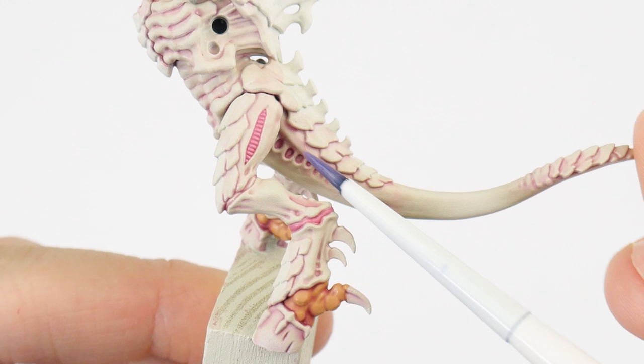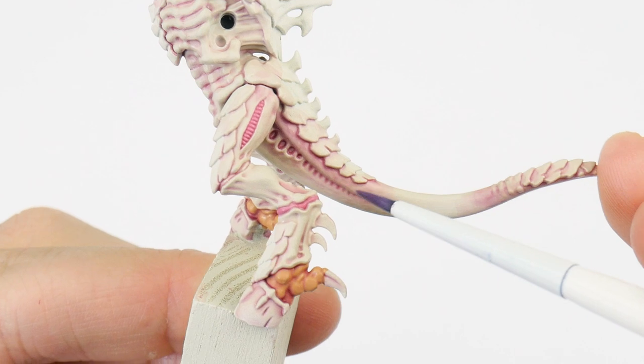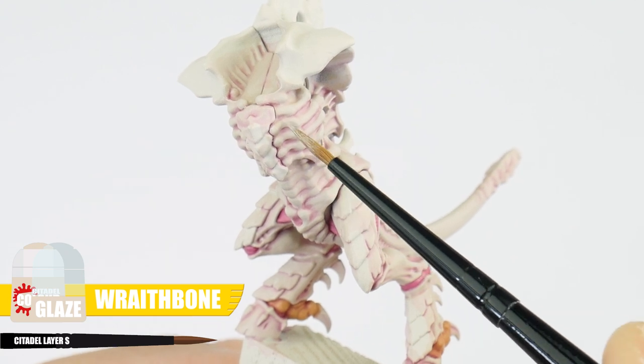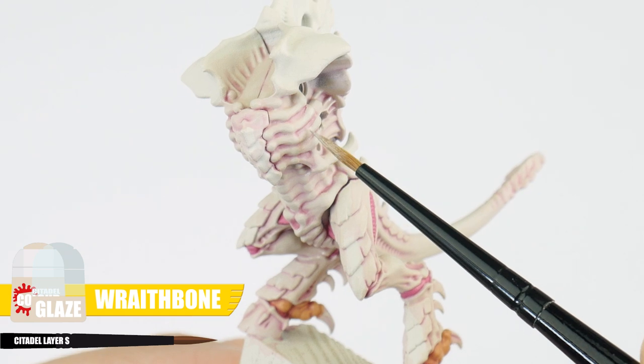Apply it in even thin layers, letting each layer fully dry first. If you feel you've overdone any of this, we can use our Wraithbone glaze to neaten up and make sure we're happy with everything.